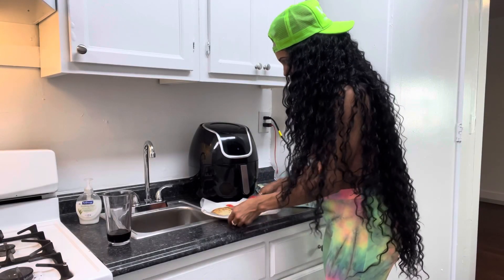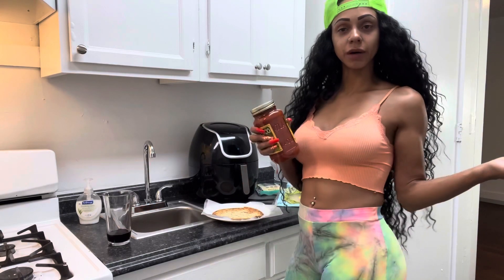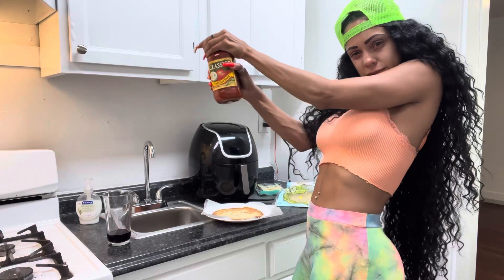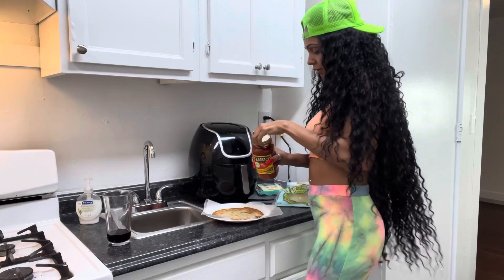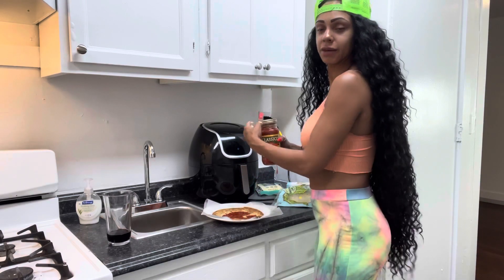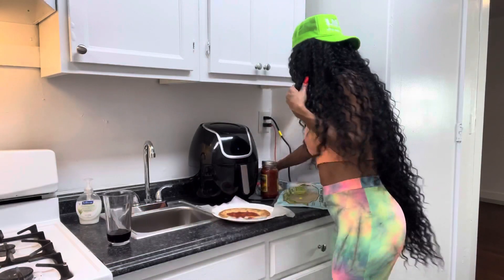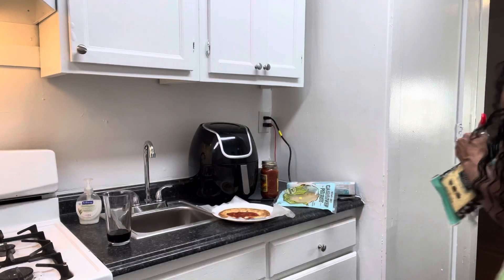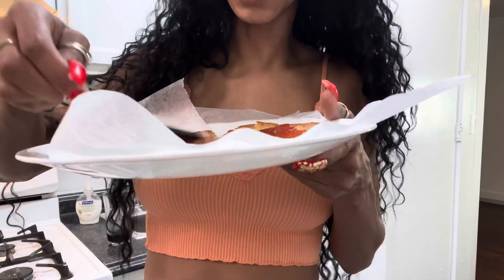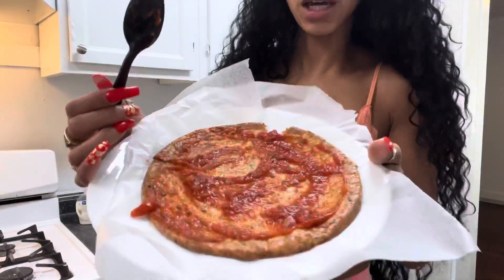All right, this is how the pizza crust came out — it's a little broken but she's okay. So what you're gonna do is take your tomato sauce, open it up, and put it on there. I don't know how saucy you like your pizza, but put a dab on there. Spread out that tomato sauce however you like it.